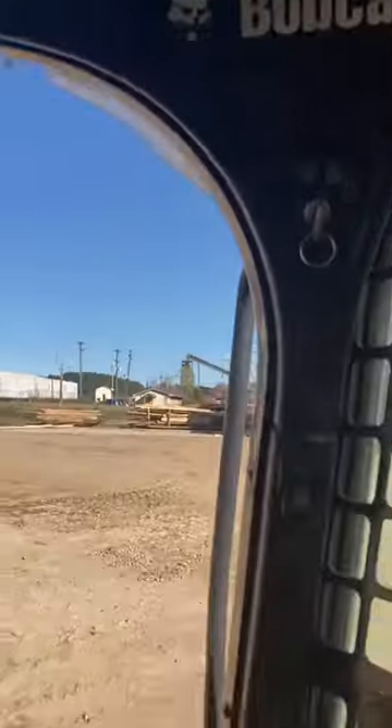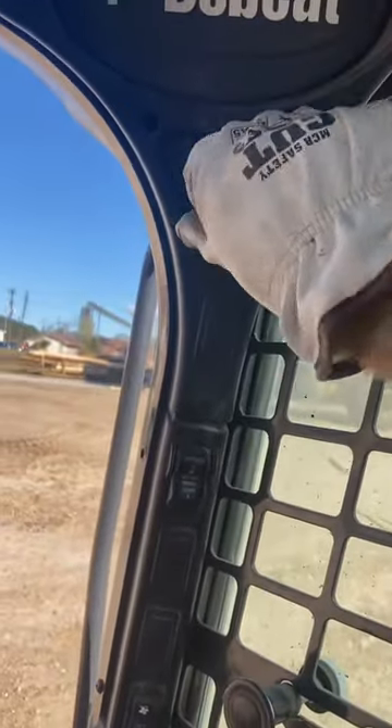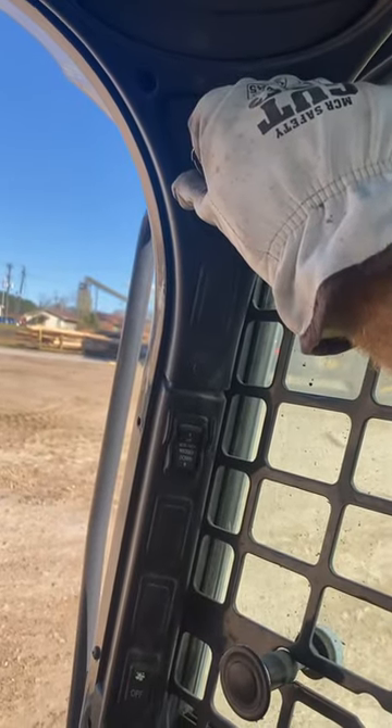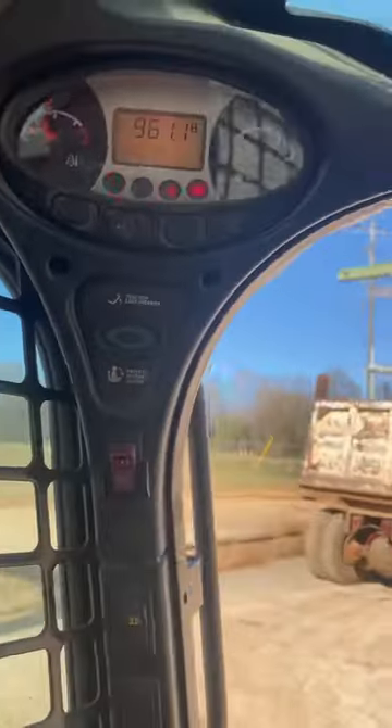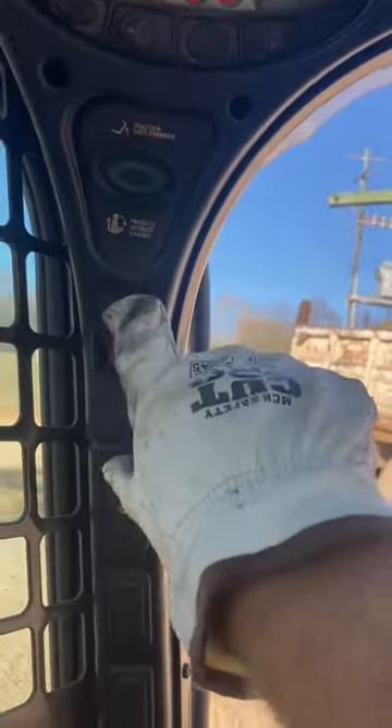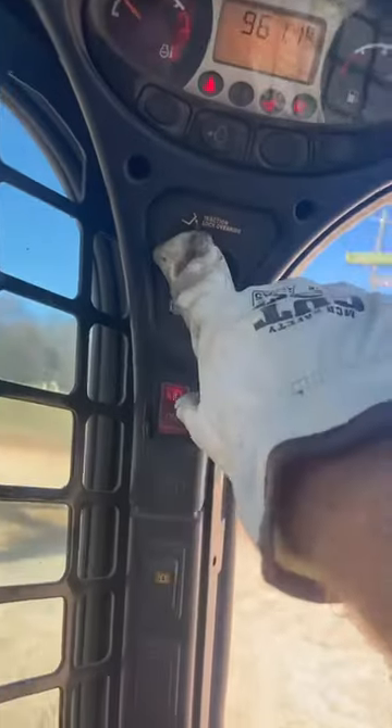You're going to pull your lap bar down nice and snug over your beer gut there. We're going to crank the Bobcat, just like that. You're going to come over here, turn your parking brake off, and press the operate loader button.